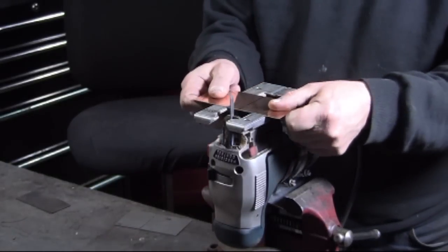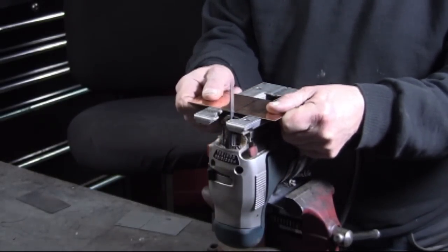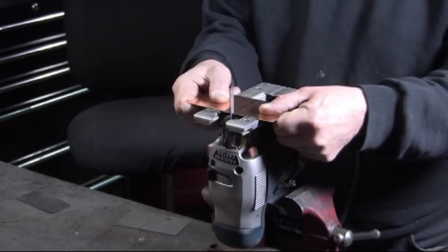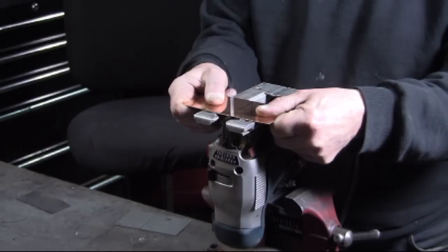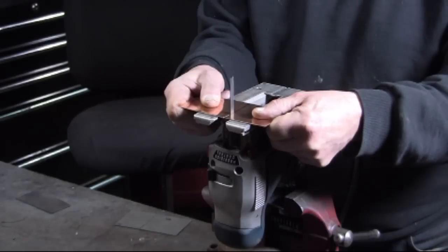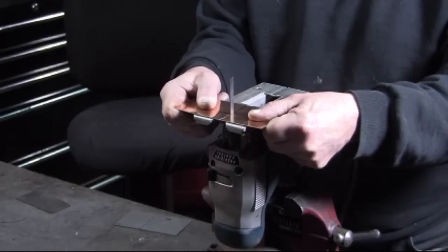Here I'm cutting some 20 gauge copper, and this is getting pretty thin for cutting with the jigsaw, so I have to hold this very tightly. If I can maintain the tightness, keeping it flush against the base of the jigsaw, I'll get a clean cut.